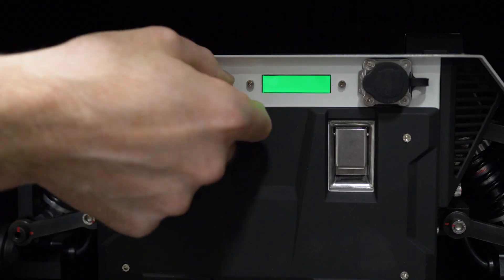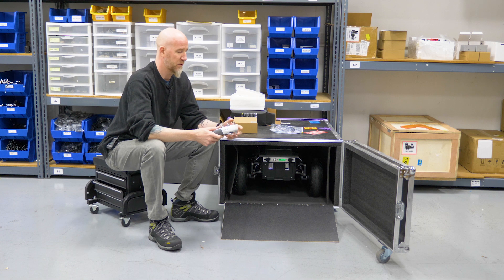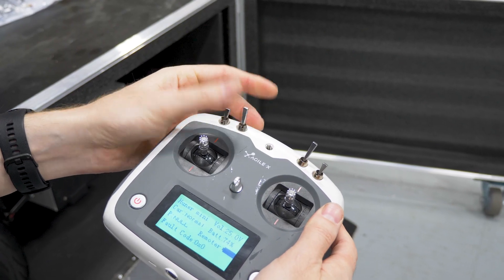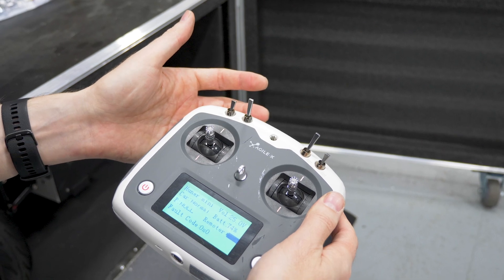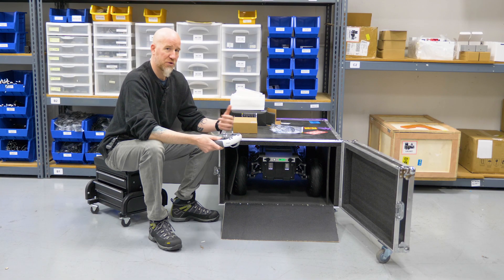You also need to turn your robot on, so go ahead and toggle your power switch on. You'll hear another signal, and then your second switch needs to be moved into the center position. That turns on the controller, talking to the robot. And after this, we can just drive it out.